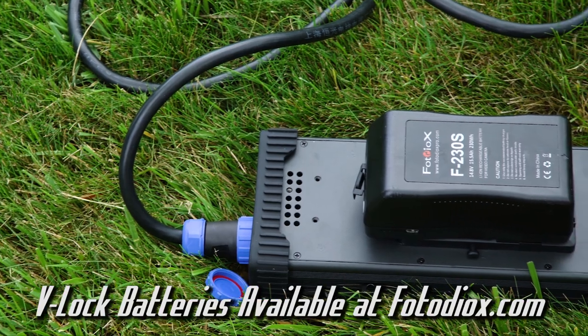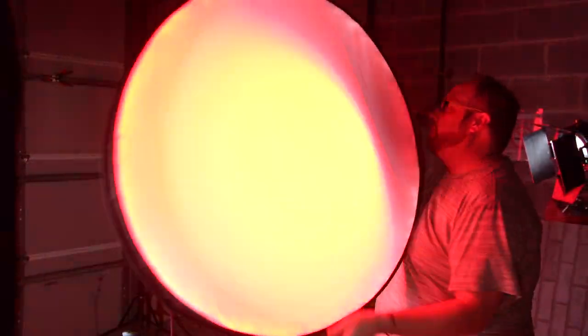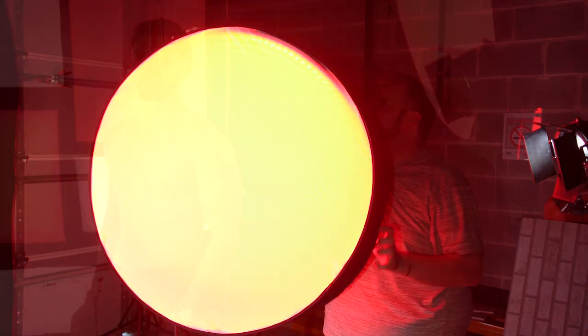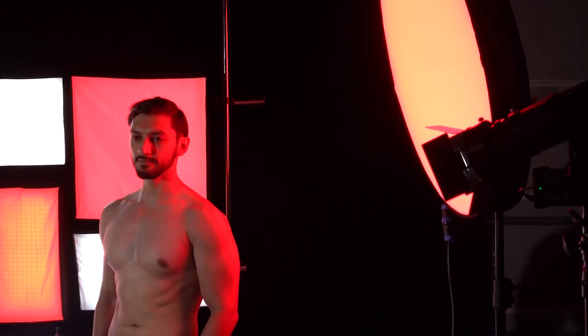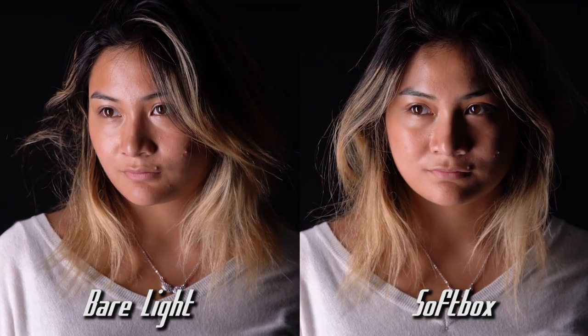Photodeox offers V-lock batteries and battery chargers that are a perfect pair with these lights. Each Skyfiller also comes with a custom fitted softbox to soften and diffuse the light — just pop it open and attach it to the light for a softer, more diffused look.